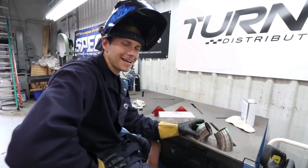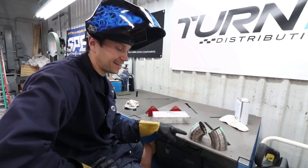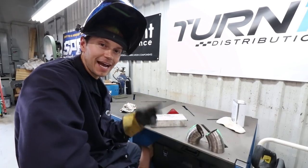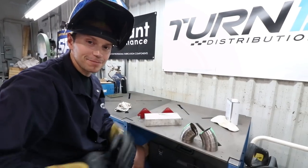I'm not a professional, so I'm not going to attempt to fully weld this stuff — what I'm doing is tacking it. Afterwards, when I've built the whole system, we're going to take it over to Aaron at Vibrant Performance and he's going to show me how to properly weld this and give you guys some tips as well.